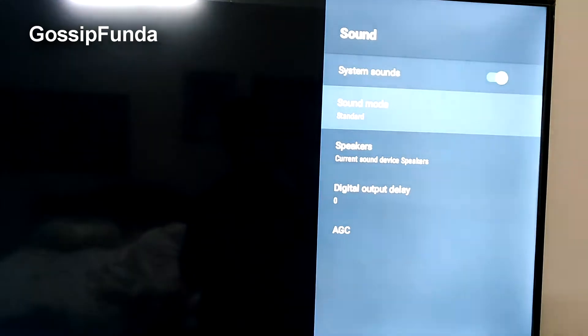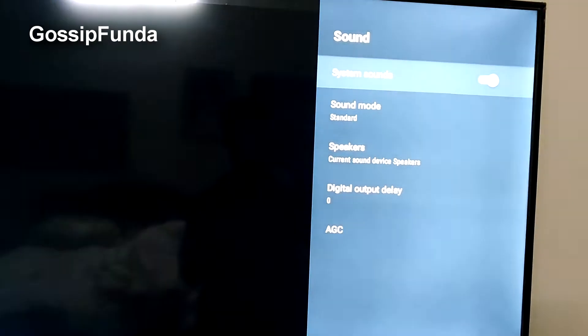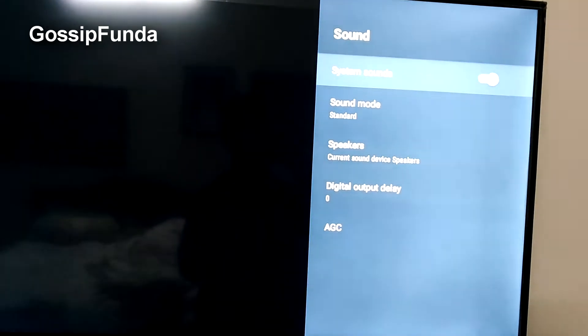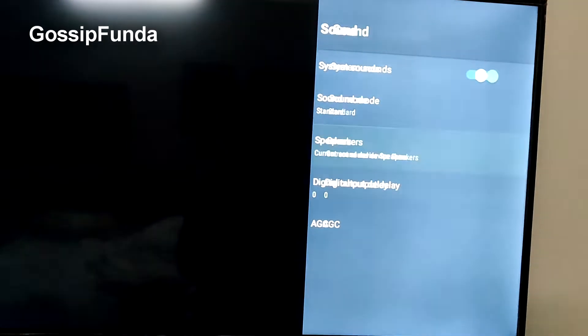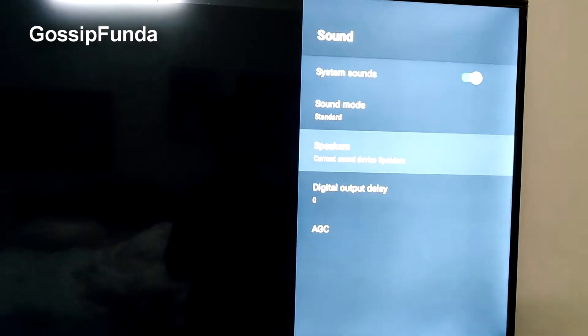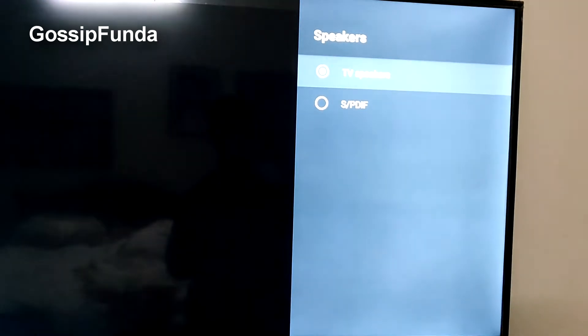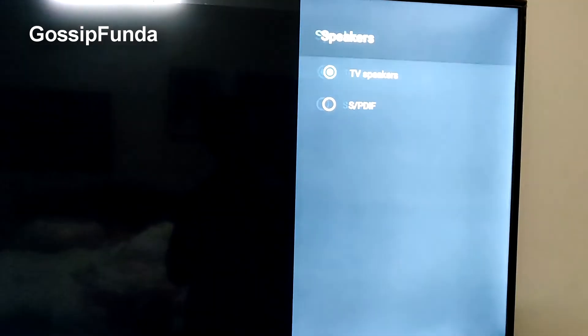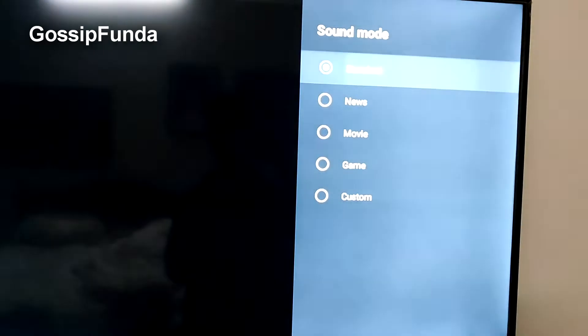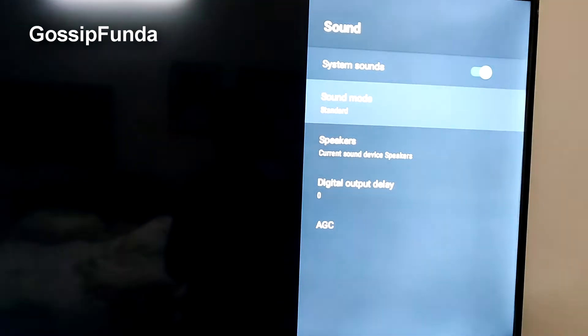You have to make sure the system sound is okay and set to yes, and the speakers are turned on to TV speakers and not SPDIF. If it's not selected, select TV speakers, and the sound mode has to be set to Standard.